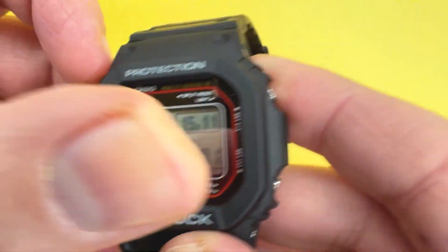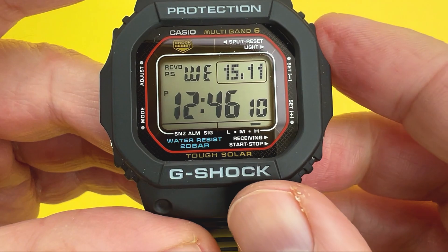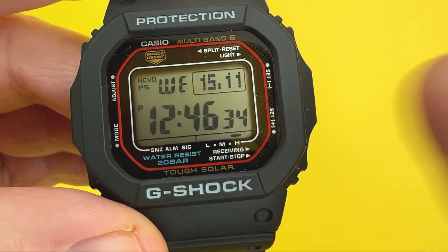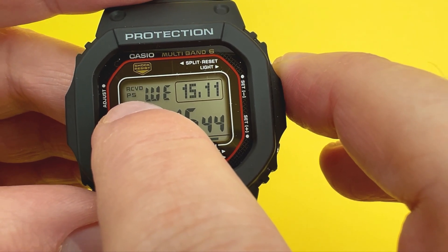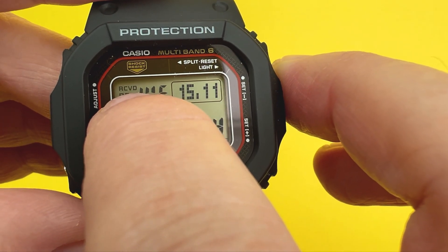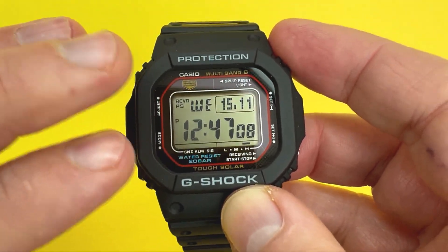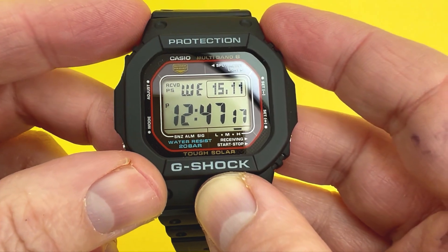The next thing to talk about is the digital display. Starting from the top left, you've got the letters RCVD and PS. RCVD means the watch has synchronized with the atomic clock — available in Japan, China, Europe, the UK, and the USA. If you're not in one of those countries, that won't be highlighted. Underneath that is PS, which stands for power saving mode. If the watch hasn't detected sunlight for a while, it will switch off the display but still keep the time.